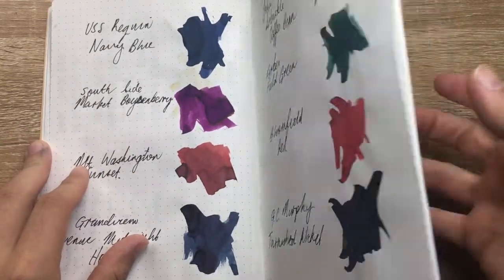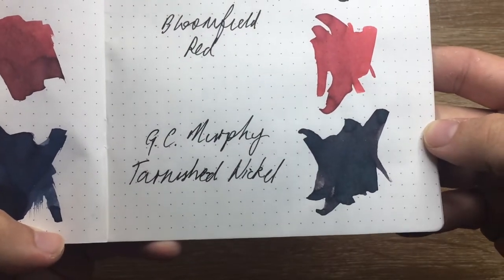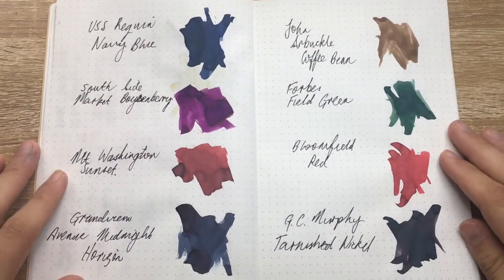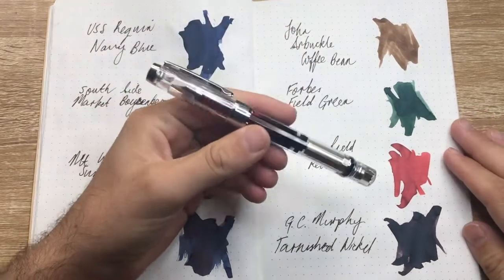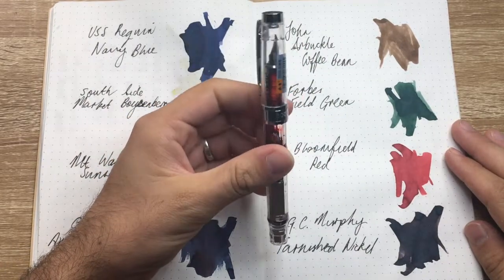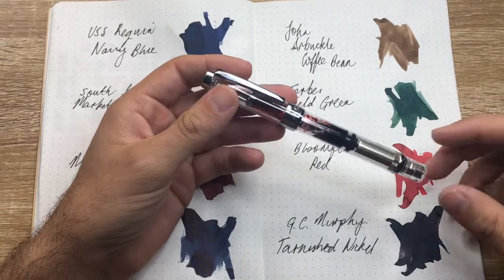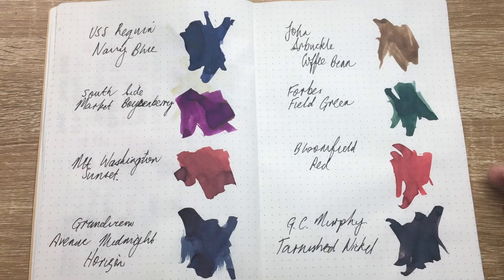A real favorite of mine has become the GC Murphy Tarnished Nickel — it's a very cool blue-grey color, I think it's very interesting. So what I'm going to do today is: I've inked up eight Wingsong 3008s, which have a huge ink capacity. I've been writing with each of these for a little while and getting to know the inks.